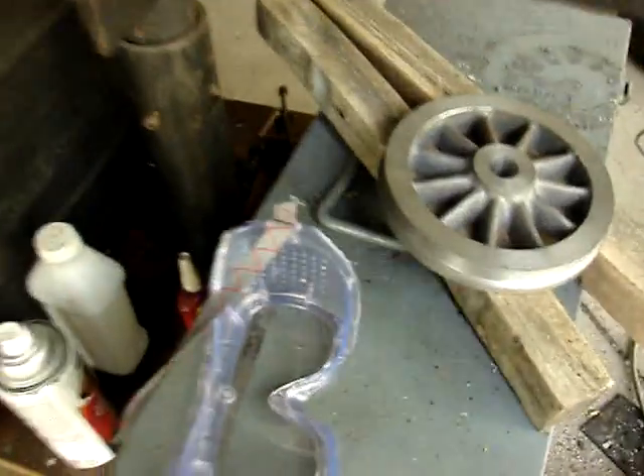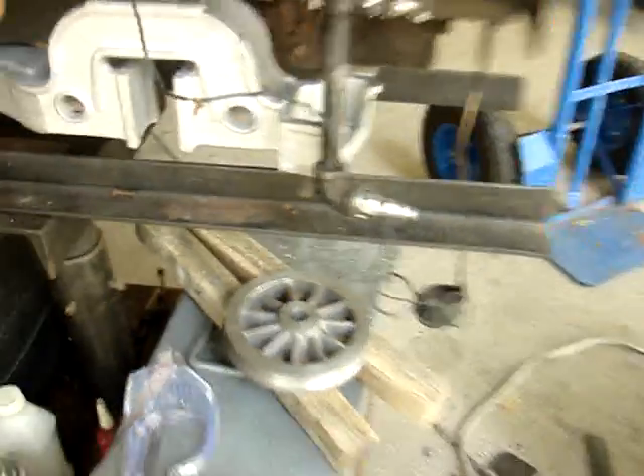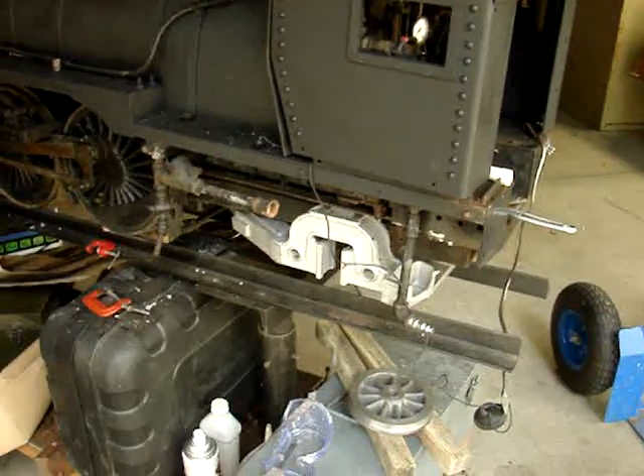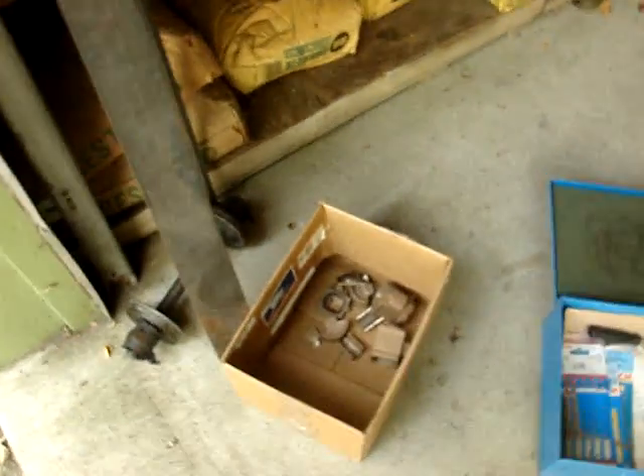I don't know if I'm going to put the trailing truck on or just the wheel to make it an inside box exposed truck. Any comments will be helpful. There's some more castings for the trailing truck.